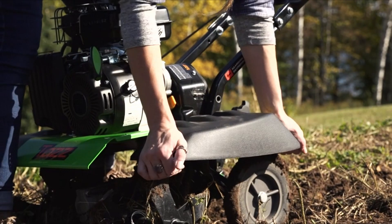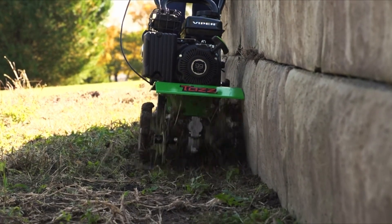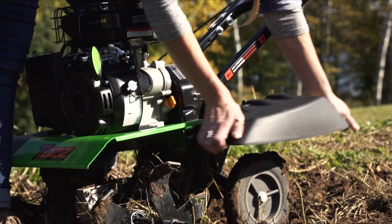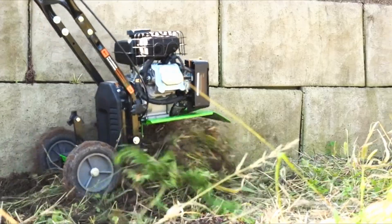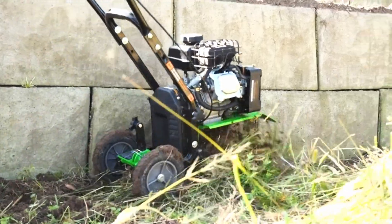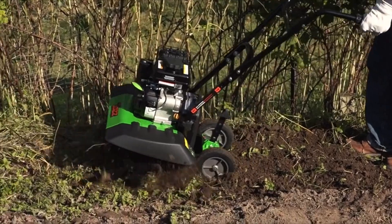It offers a versatile solution for tilling and cultivating your garden. Key features include a gear drive transmission, forged steel tines, and multiple tilling widths — 11 inches, 16 inches, and 21 inches. It has received praise for its battery life and type, sturdy build quality, convenient usage, excellent customer support, user-friendly operation, high efficiency, and maneuverability.